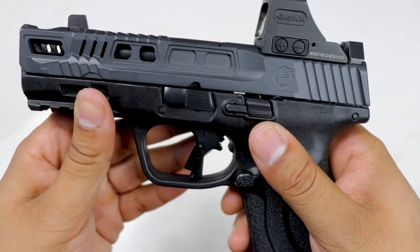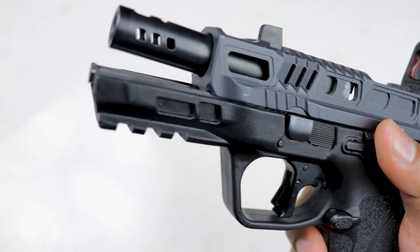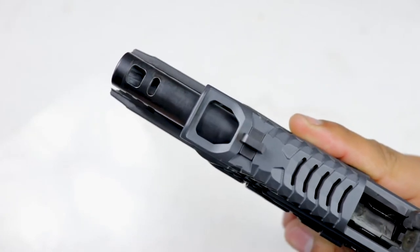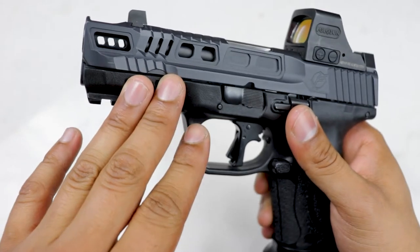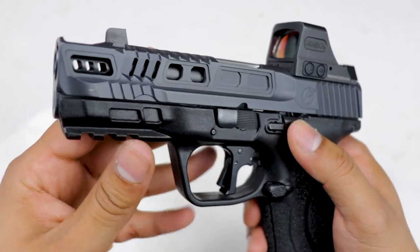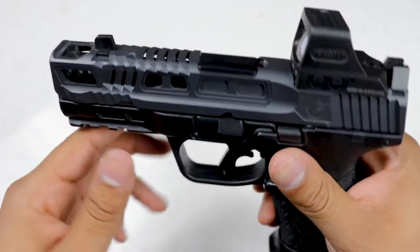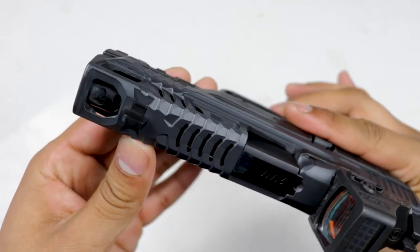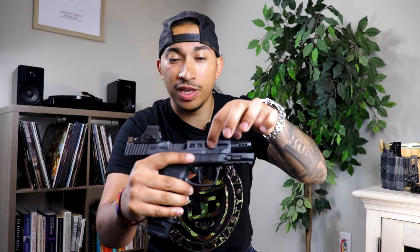Now to get into the part that most of y'all are probably here for — this beautiful Floyd's Custom Shop slide. These guys out of Idaho really focus on the Smith & Wessons, making sure the M&Ps get some custom love. It's kind of hard to find guys that'll do good, reliable work for the Smith & Wesson M&P line. Floyd's Custom Shop is the only custom shop I know of doing this detailed of work on the M&Ps that is actually function over form. You got lightning cuts with vents up top, vents on the side, and vents down here — really good for press checks.